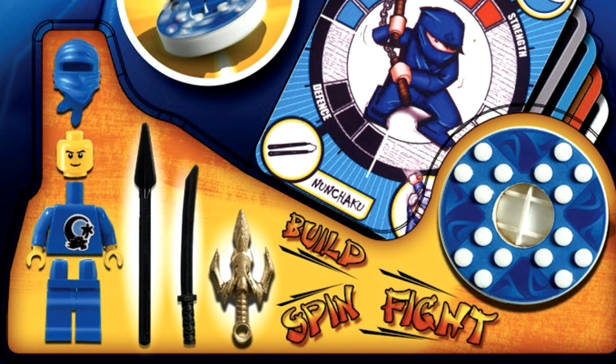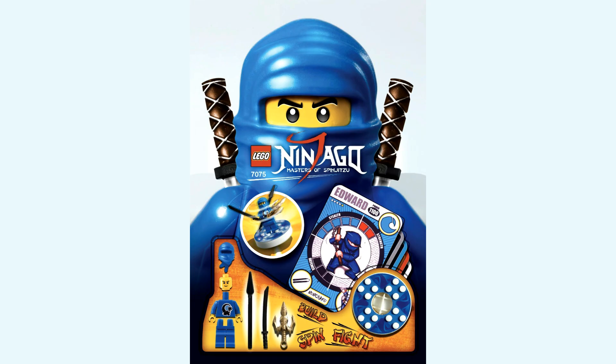That kind of makes me think that was perhaps one of the original golden weapons — the four golden weapons — before they added in the nunchucks of lightning. Maybe Jay was originally going to be called Edward and was going to be the master of water rather than lightning, and the golden weapon was going to be a golden trident. That's just what I'm speculating based on this image, but let me know your thoughts down below.